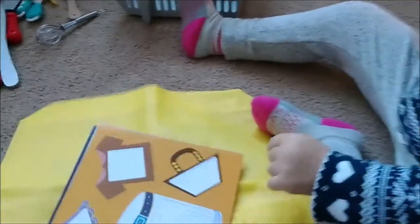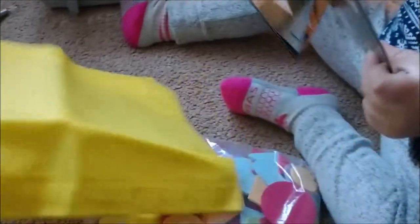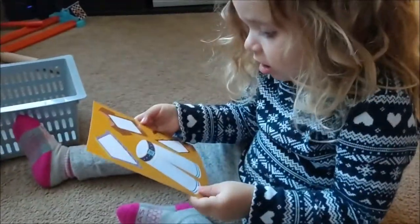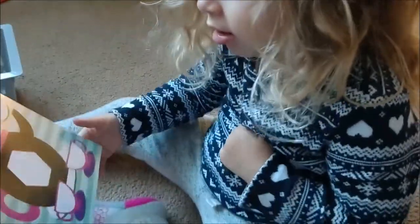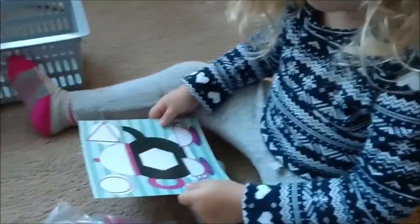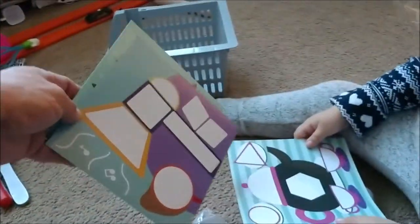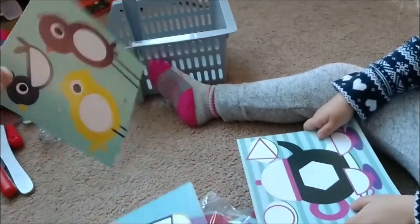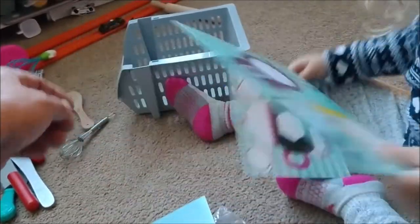We also have some cards to put the blocks on. The blocks can actually make different things, like a pair of pants. What's on the other side? Let's see — a teapot. And what's that? I think that's a speaker. What are those? Awesome.